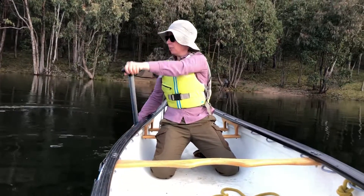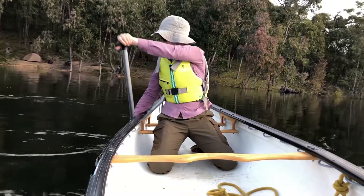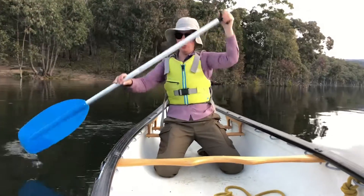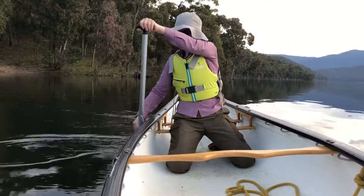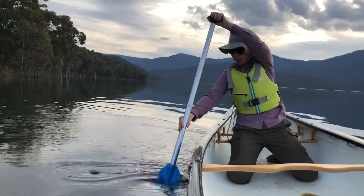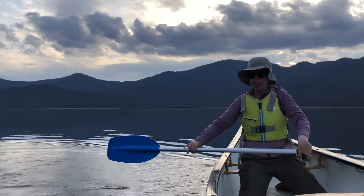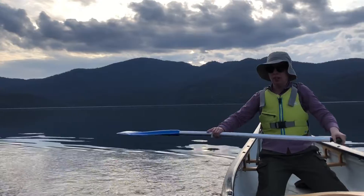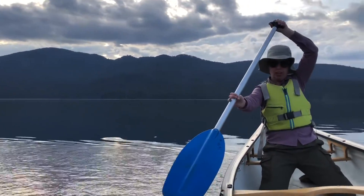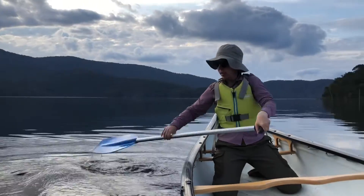What you should be able to see with my hand grip on the top of the paddle is I start with my thumb pointing out to the side, and I end the stroke with it pointing down towards the bottom of the canoe. So I'm starting here, coming back, pushing the water out. I end in this position, then I feather the blade in the air, come back to my starting position and keep going.